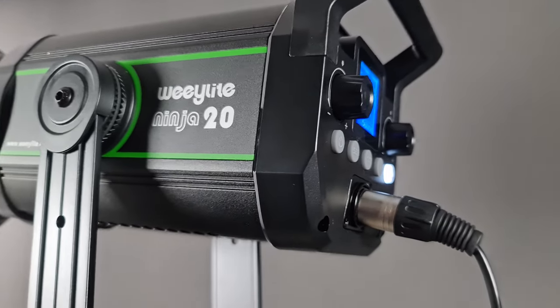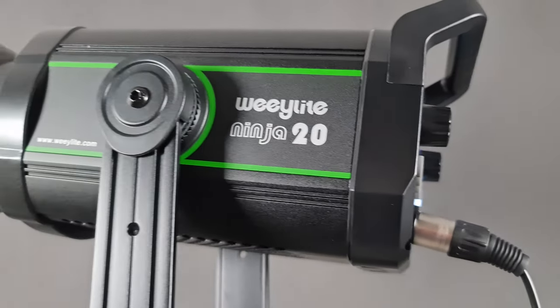The WeLight Ninja 20 is a new 200-watt COB flicker-free light with a high TLCI and CRI, daylight 5600K output, Bowens mount, silent mode, six built-in effects, and wireless control.